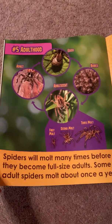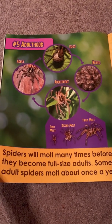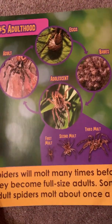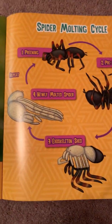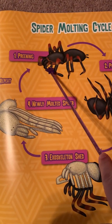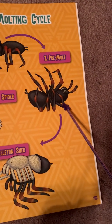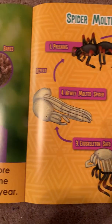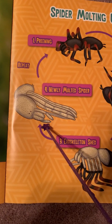Spiders will molt many times before they become full-size adults. Some adult spiders molt about once a year. Spider molting cycle: first, it preens — that's the pre-molt. Then it sheds its exoskeleton. The newly molted spider.